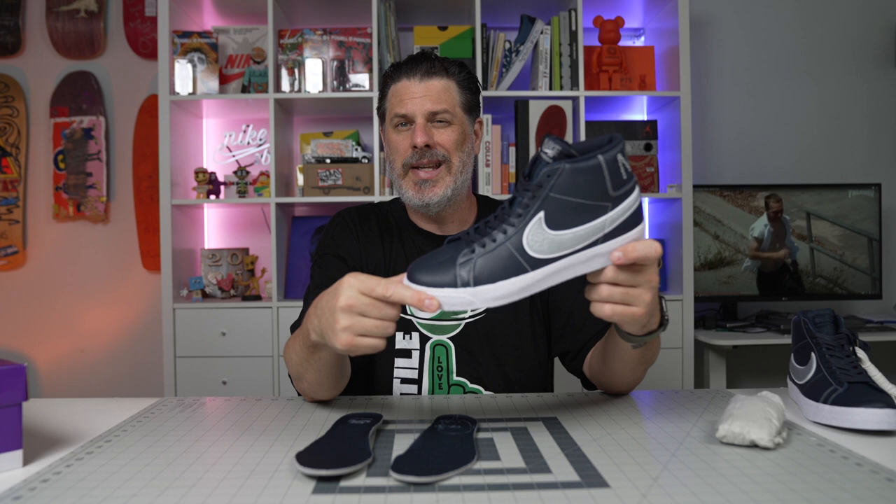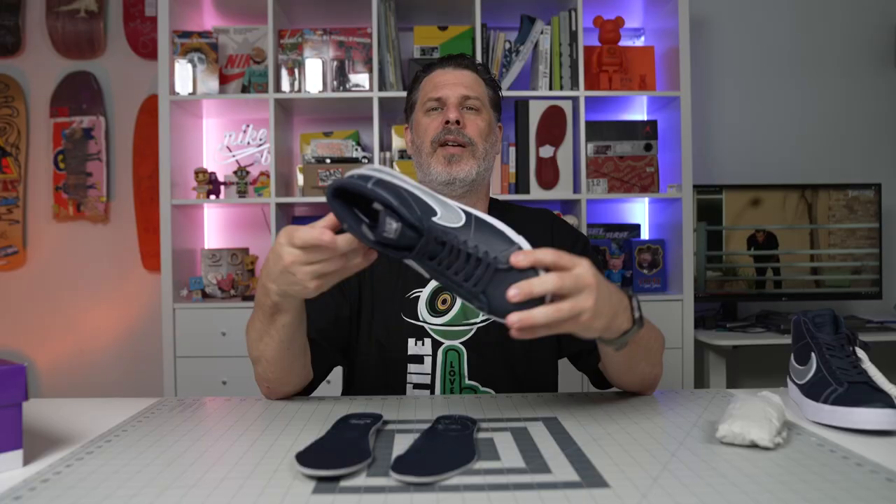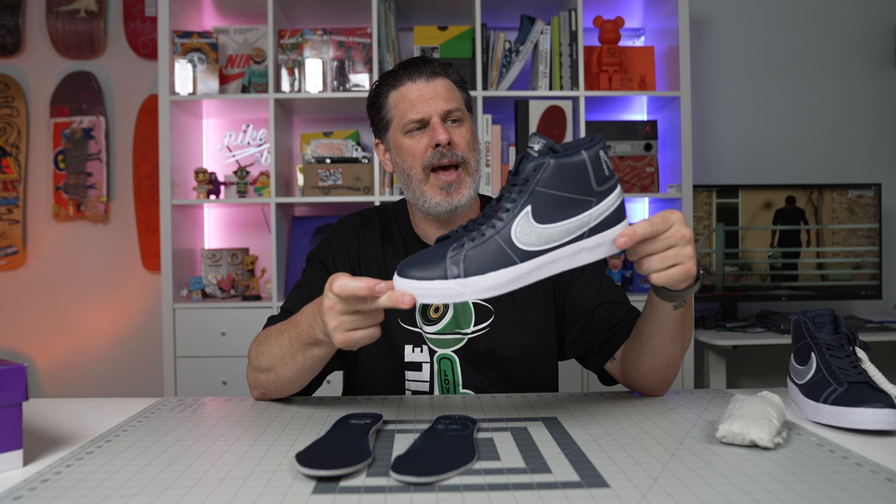I'm pretty sure these release on the 28th of April, so stay tuned for that. Pay attention to BluetileSC on Instagram for pricing and all that good stuff — I bet it's a hundred bucks, but just pay attention to the Instagram and we'll post all the details soon. I believe Mason Silva was supposed to have a shoe to celebrate his Skater of the Year award in 2020, but due to COVID, shipping, and manufacturing delays, I believe that's what we have now. Don't quote me on that, but I'm pretty sure that's the vibe.